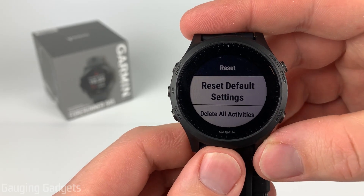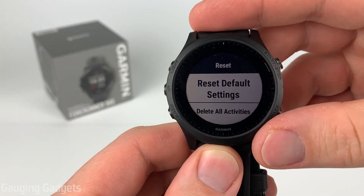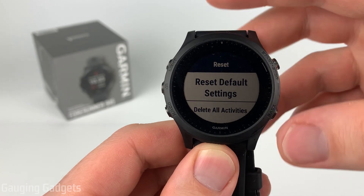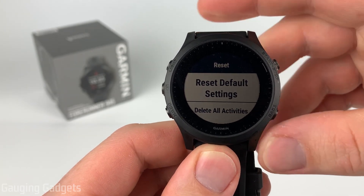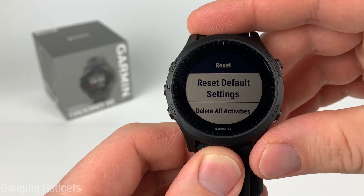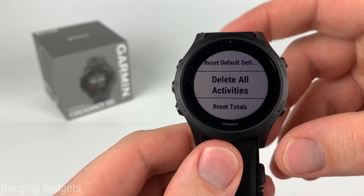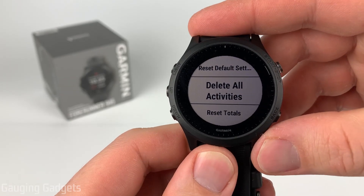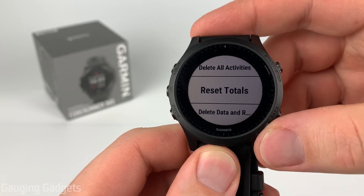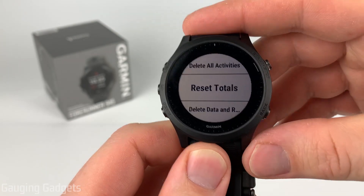There are actually several different options for resetting your Garmin Forerunner 945, and we'll go through all of them so you have a good understanding of what they are. The first is Reset Default Settings, which will just change all the settings on the watch back to their default — useful if you changed something like the language and aren't sure how to fix it. After that, we have Delete All Activities, which is self-explanatory: any activities on the watch will be deleted. Reset Totals allows you to reset all of your totals on the watch, such as miles ran, that have been collected.